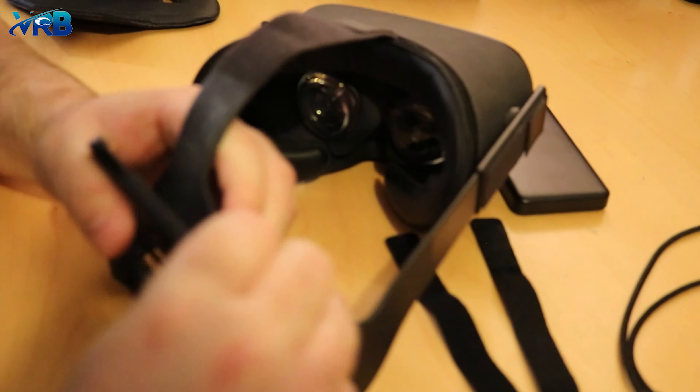The power bank itself doesn't come with it — this is something I had separately. If you want to know what power bank I use, hit me up in the comments below and I'll let you know, no problem.